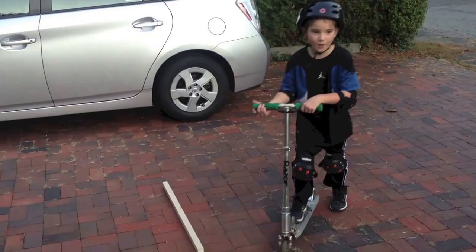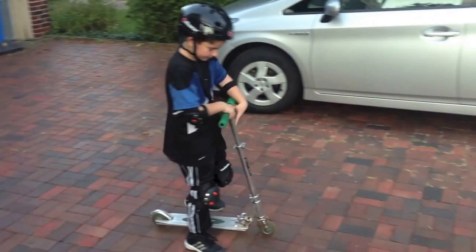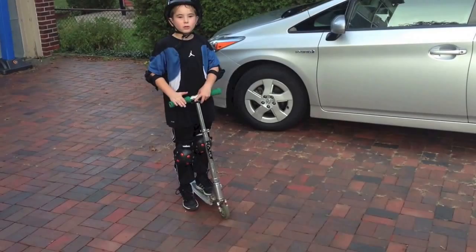Now, I will show you how to jump over this piece of wood. For starters, you have to learn how to jump. So, if you know how to do a wheelie on your scooter, then you have a very simple next step to get to jumping.